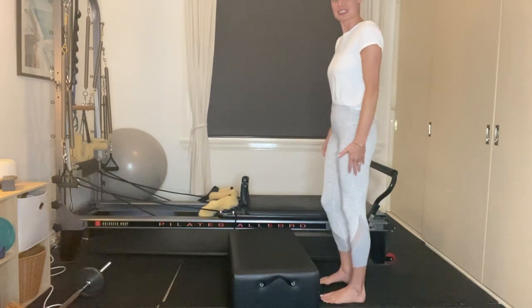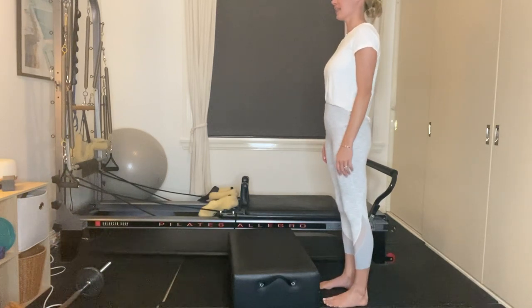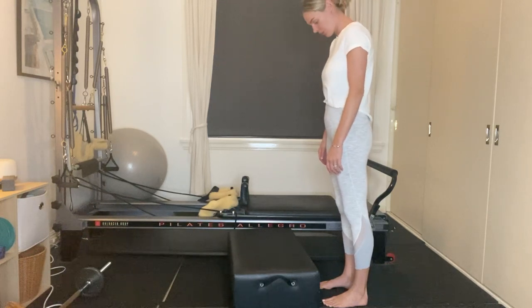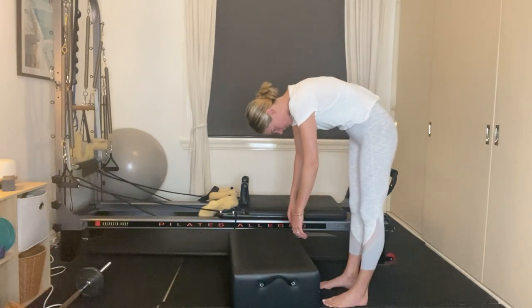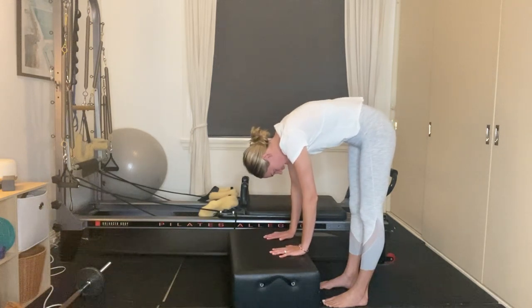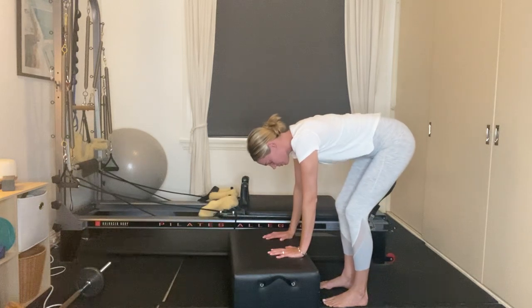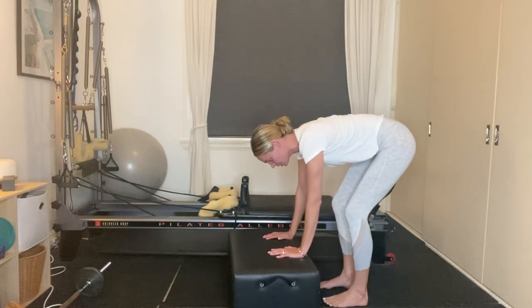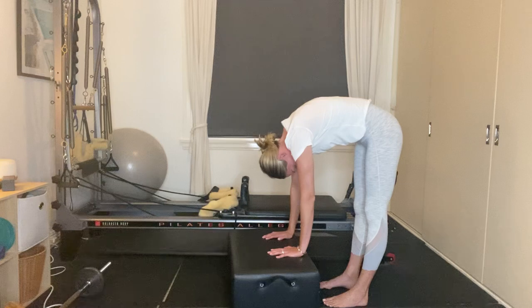Stand with your feet hip-width apart, arms by your side. Inhale, take a nice deep belly breath. As you exhale, nod your chin to your chest and roll down one vertebrae at a time. Reach your fingertips towards the box and lay your palms nice and flat. From here, inhale and start to bend the knees. As you bend the knees, uncurl the spine, starting to have a nice straight flat back. As you exhale, press into your heels, draw your belly button up towards the ceiling, lengthen through the legs, and draw your gaze towards your navel.